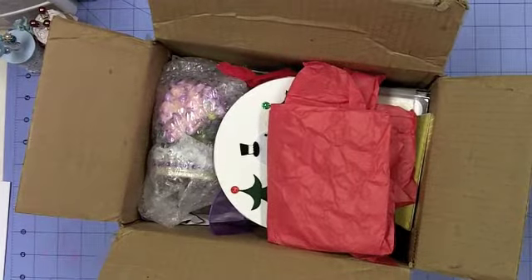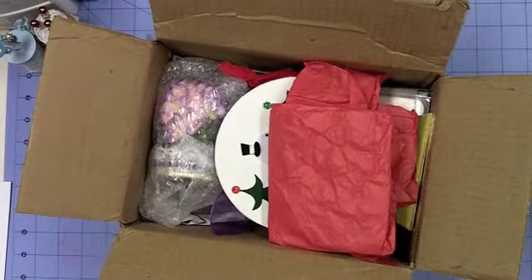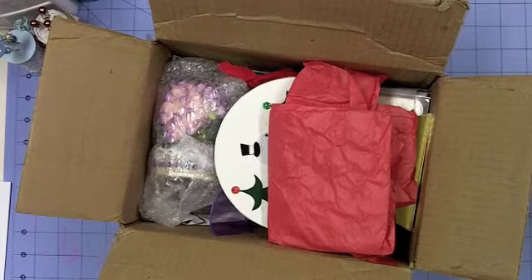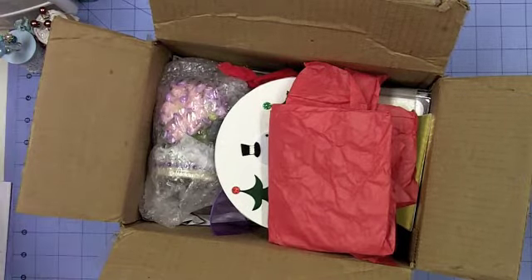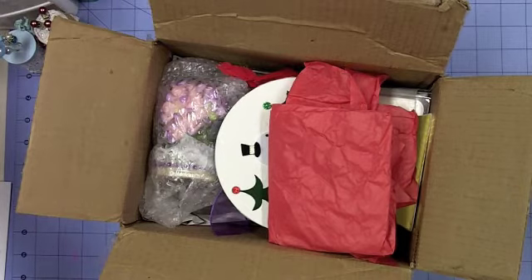Hello everybody, this is Sherry at djsundry.blogspot.com and today I have a fun package to share with you. I've kind of peeked in but haven't looked closely, so most of it I'll be seeing for the first time with you, other than a quick glance in the box.